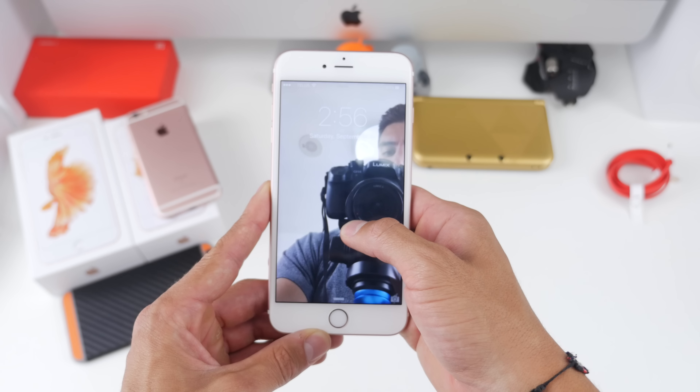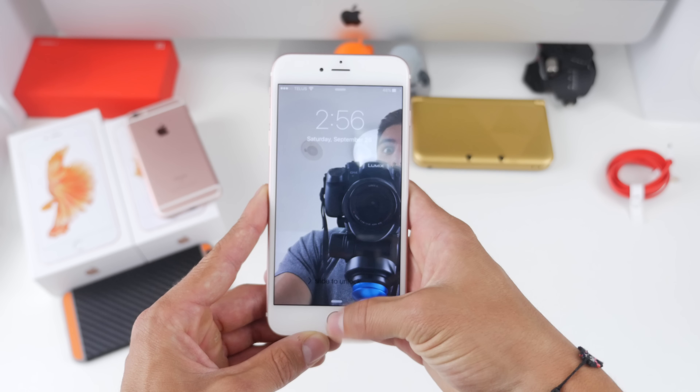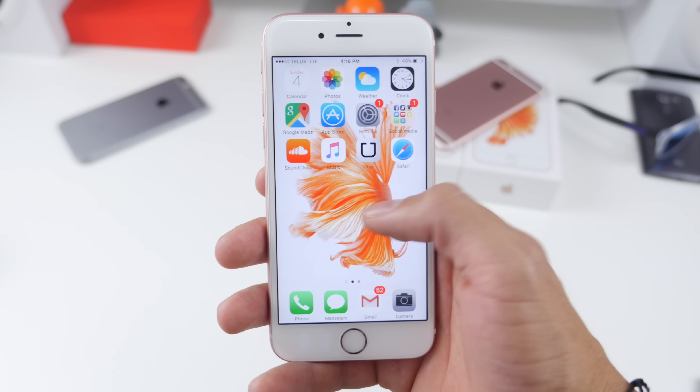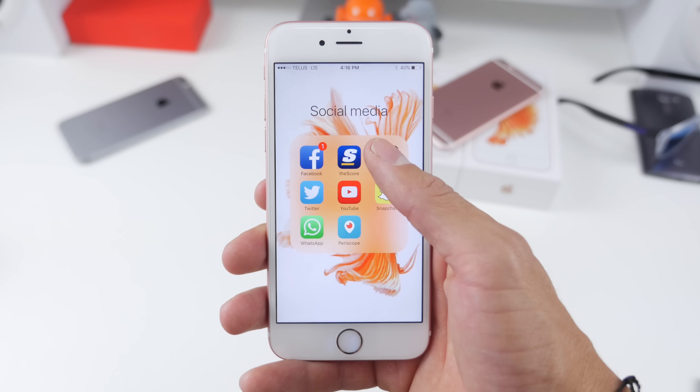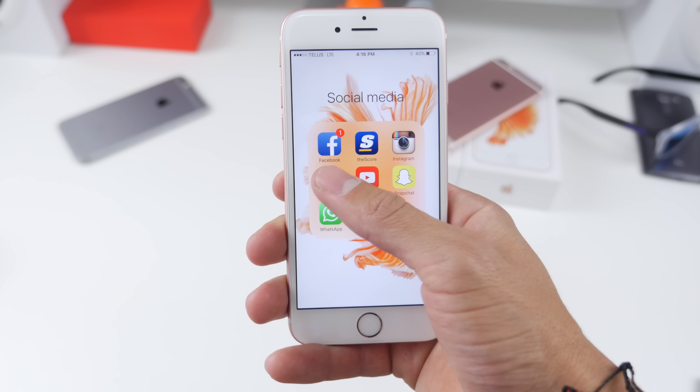Another updated feature on the 6s is live wallpapers. Pressing down on the home screen will allow you to play back a small animation of whatever's on the home screen as long as it's live. There are a couple different presets, and if you take any sort of photo you can also set that to your home screen and it will have a bit of animation involved as well.